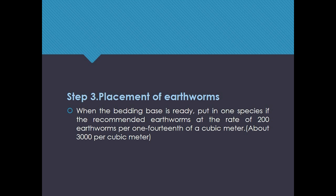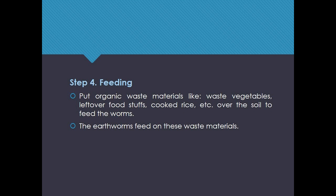That is about 3,000 earthworms per cubic meter. Step 4: Feeding. Put organic waste materials like waste vegetables, leftover foodstuffs, cooked rice, etc., over the soil to feed the worms.